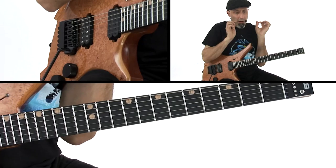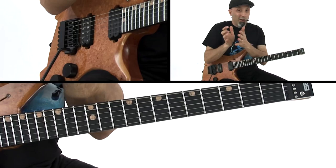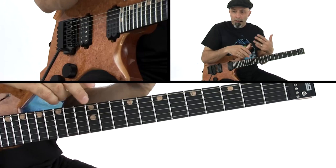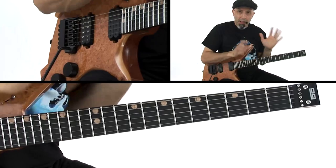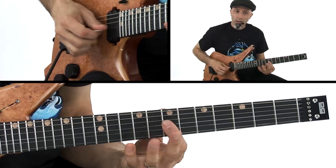I'm getting into dyads — two-note instances. Eddie was always putting them on fourth and third string adjacent sets, and also second and third adjacent sets. Whether you're looking at the Roth era or the brown sound, or listening to the Hagar era — love them both — he made that sound. When you play stuff like this it sounded so awesome. It's more of a brown sound type of thing.